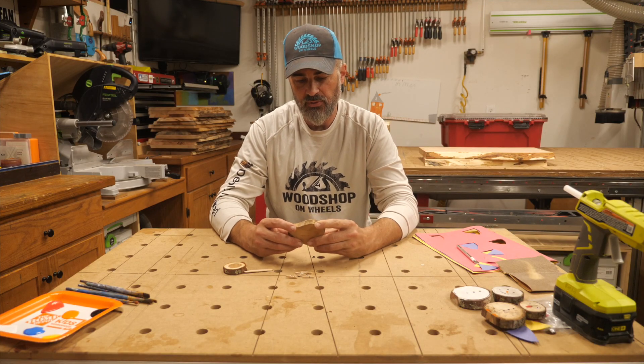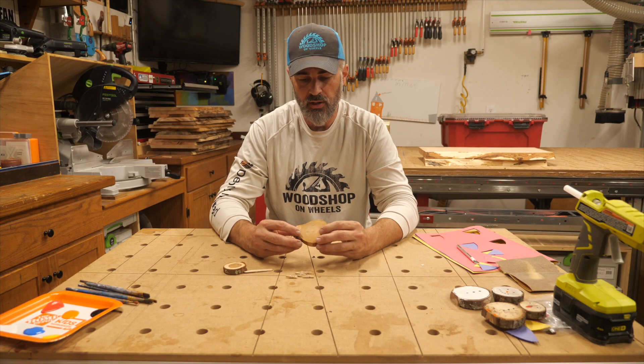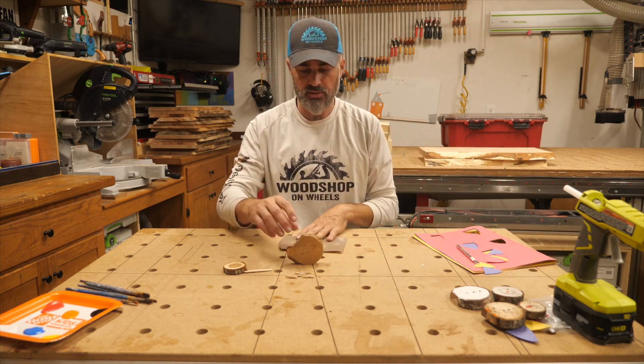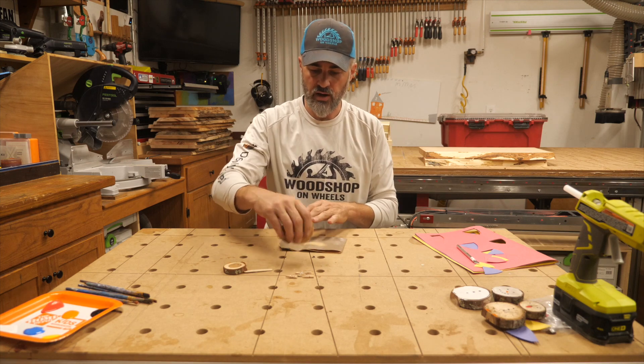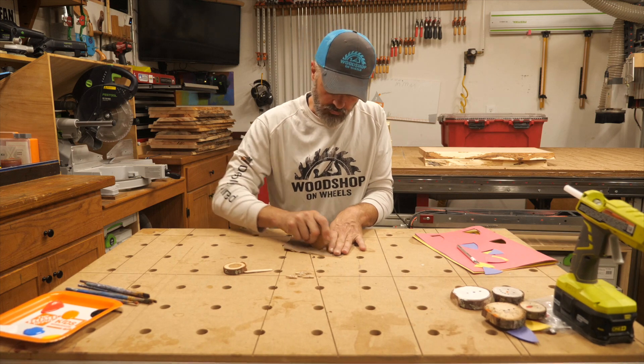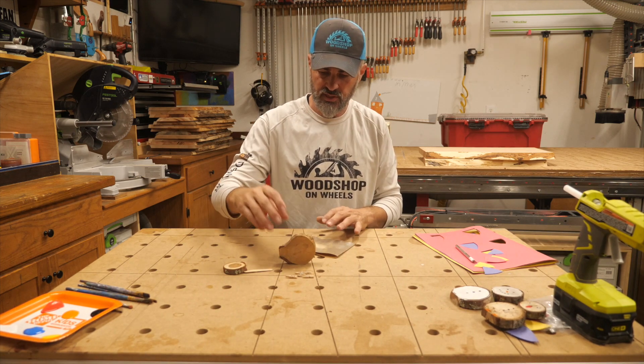First, figure out how you want this to be oriented. If yours doesn't want to stand at all, grab a piece of sandpaper — this is 80 grit — figure out how you want it oriented, and then just sand a flat spot on it. That helps keep it from wobbling.